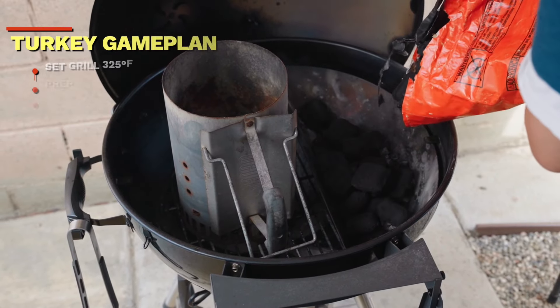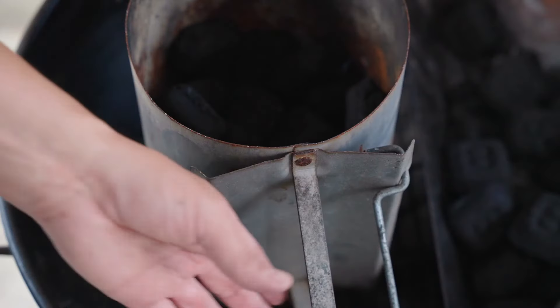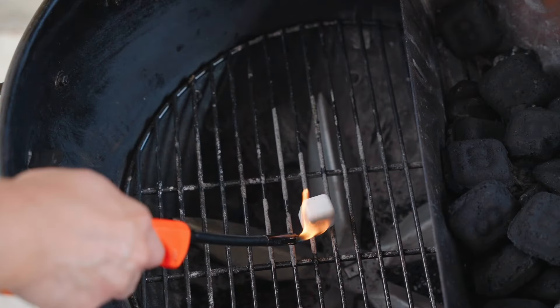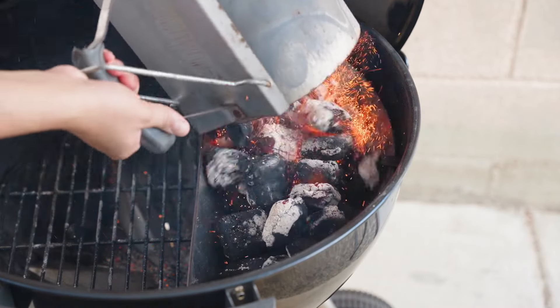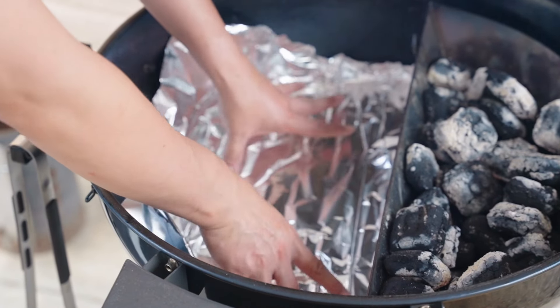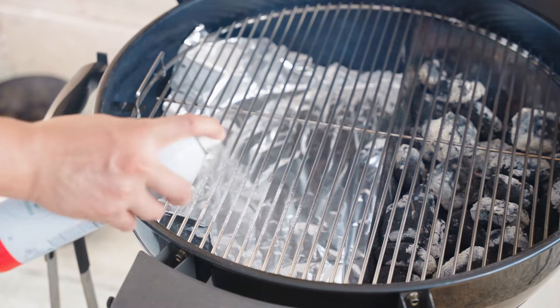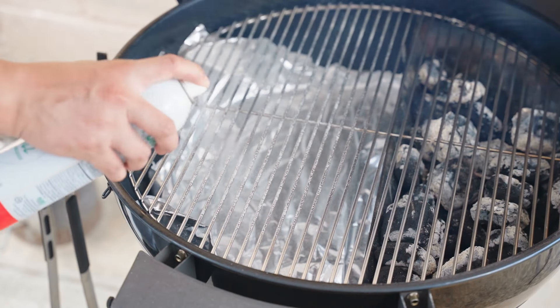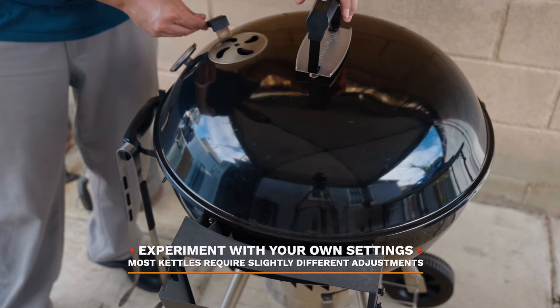For this cook, I'm throwing a layer of unlit briquettes and lighting up a half a chimney. This will get me into a nice roasting mode on the kettle — anything between 325 and 375 degrees. Let's lay in some aluminum foil on the indirect side to make cleanup easier. Once our grates are placed in, I'll spray them with a bit of oil so nothing sticks. Let's close and let it come up to temperature. Bottom vents will be set to half open and the top vents are fully open.